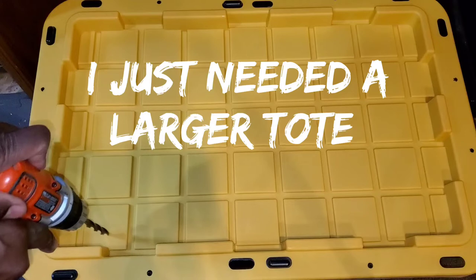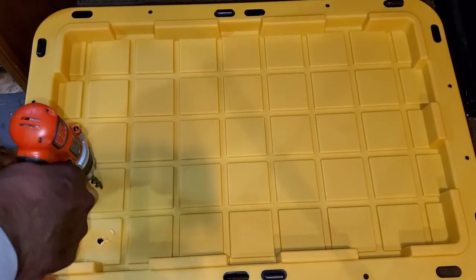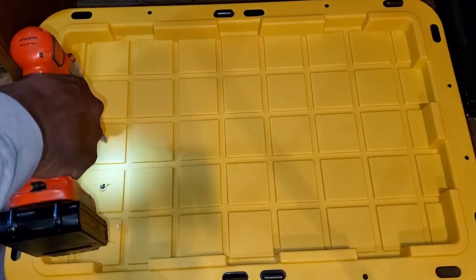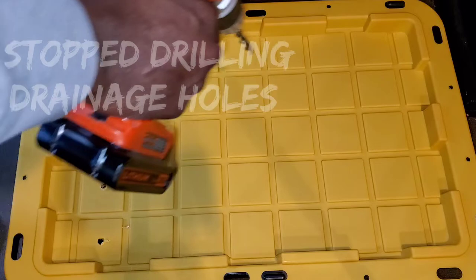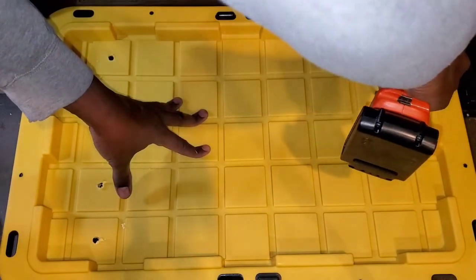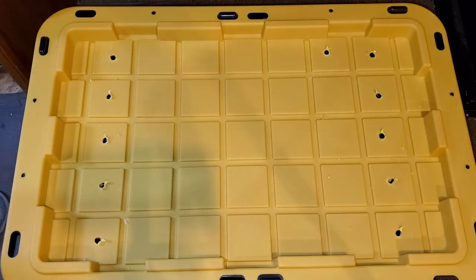I got me a 17-gallon tote. I'm going to drill holes in the lid for some air for my worms. I'm not going to have any holes on the bottom of this. This bin is just going to be strictly for junk mail and a little bit of newspaper, and all my junk mail is going to go into this bin. Let me finish drilling out these holes.